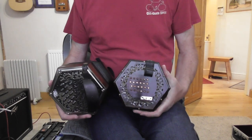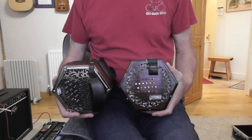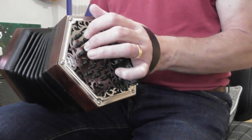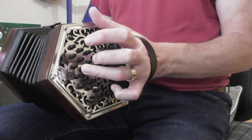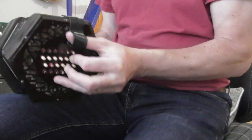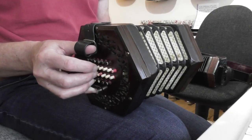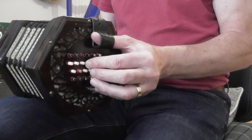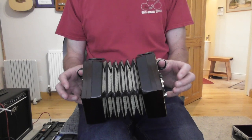There is another type of concertina called a duet, which is similar to the English, but I'm just dealing with the two main types — the English and the Anglo. In sound, the main difference is that on the Anglo concertina you have a different note on the push and the pull, whereas on the English concertina it's the same note on the push and the pull. That is the fundamental difference between the two.